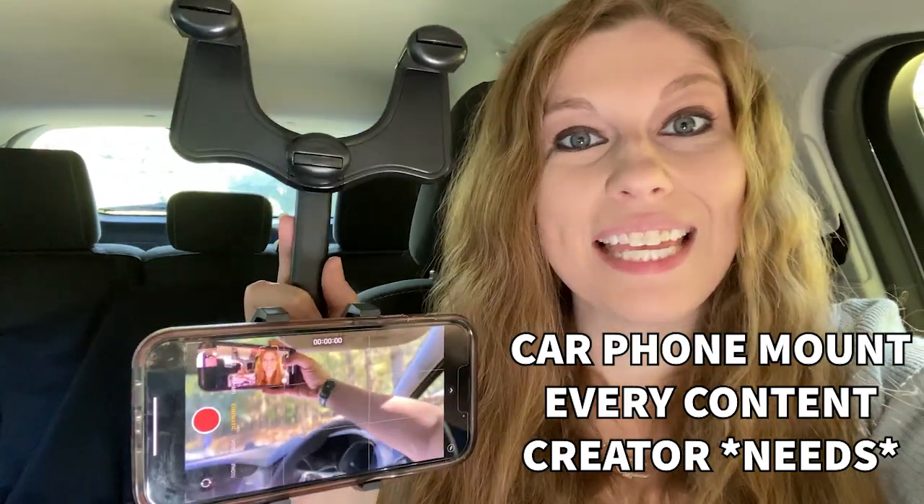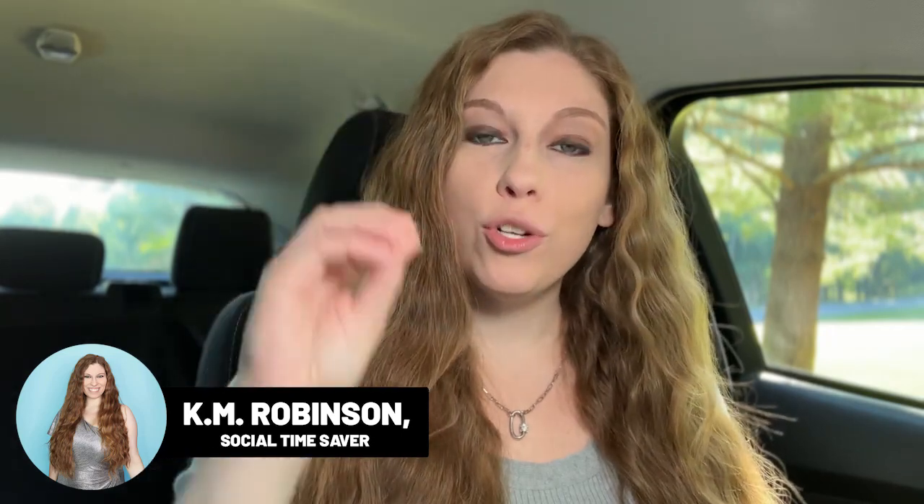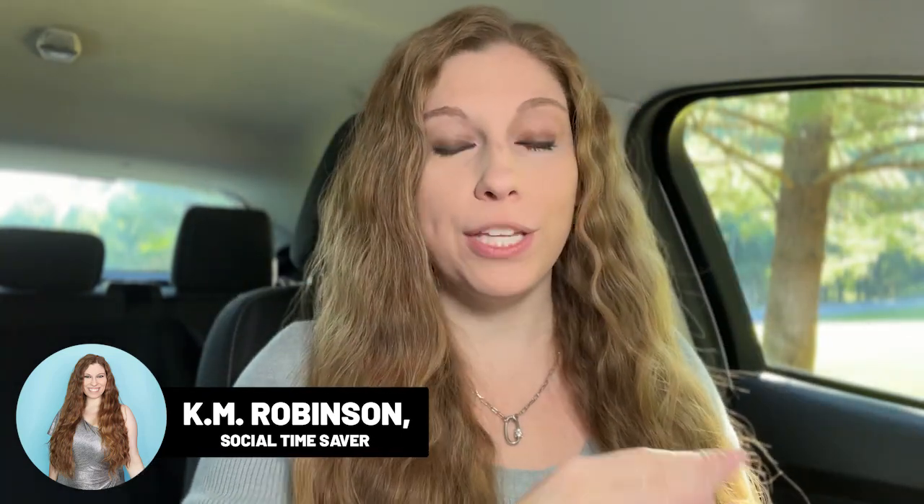If you're a content creator, you absolutely need this new car mount for filming content inside of your car. It is going to clip onto your mirror and allow you to have your phone either horizontally or vertically at different angles. You can swivel at 360 degrees so it can face wherever you need. This is a total game changer.